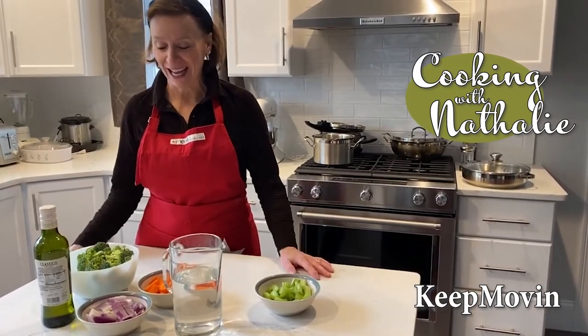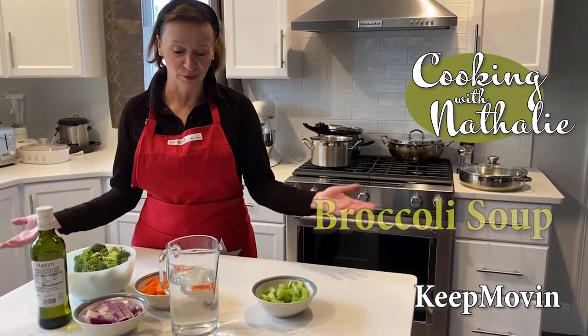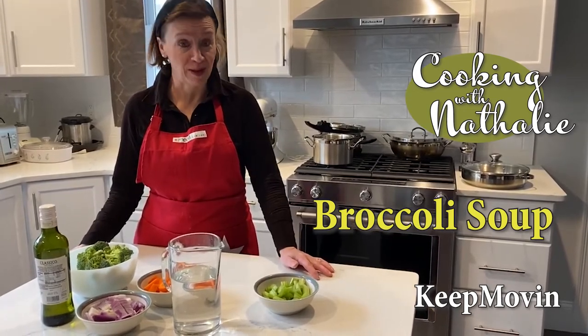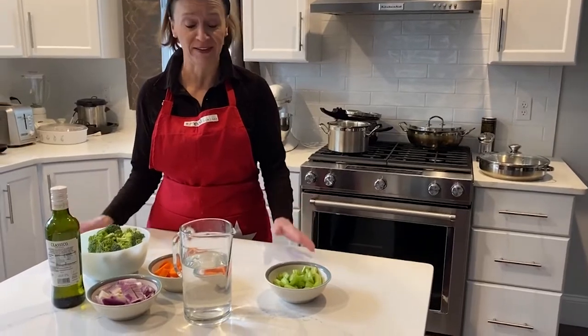Hello everyone. I just wanted to show you how to make a very simple soup called broccoli soup. It's one of my favorites and also one of my family's favorites. So here are the ingredients. It's a very, very simple process.